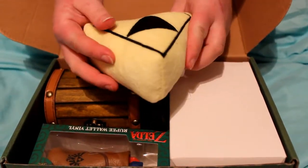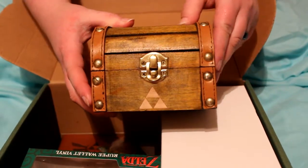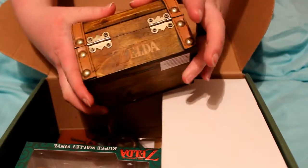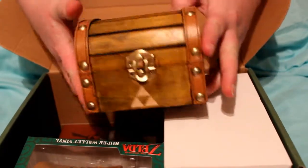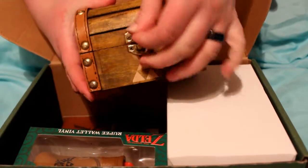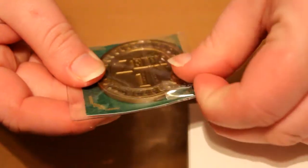I'll grab this first — it is a little squishy Triforce plush. It's very small but pretty cute. And now we have this little coin bank — it's actually like wood with leather, it's pretty cool. On the back it says Zelda and on the front it has a Triforce, and there's the slot to put money in, and that opens up. It's a cool little treasure chest.